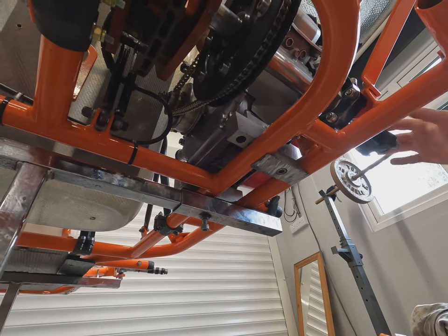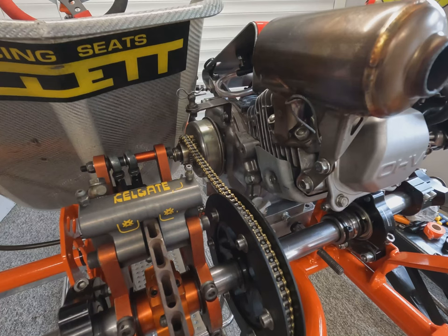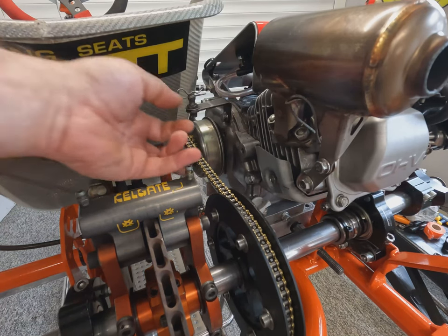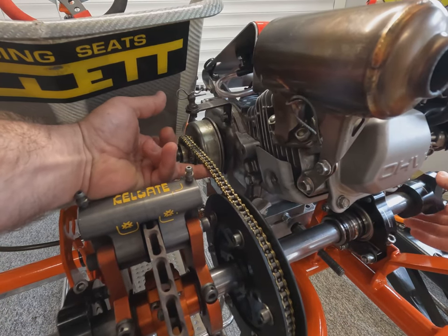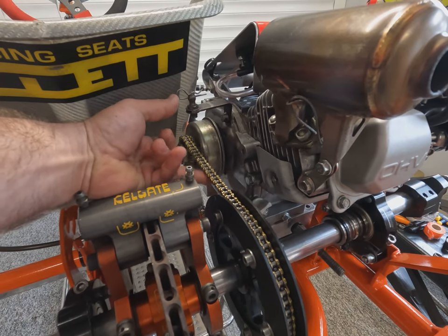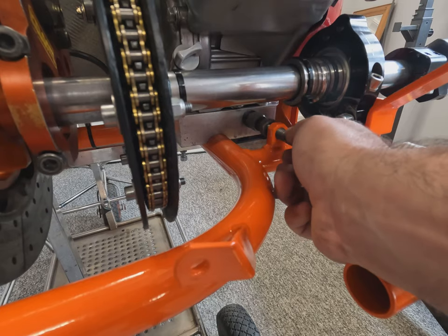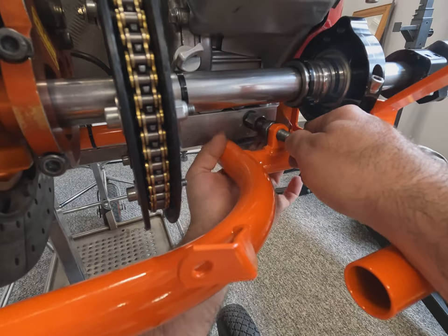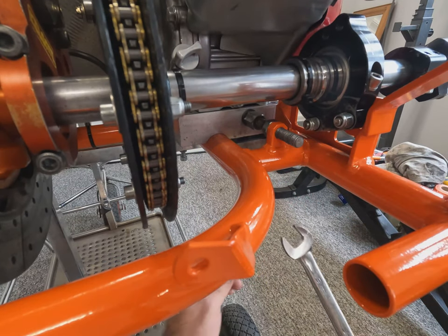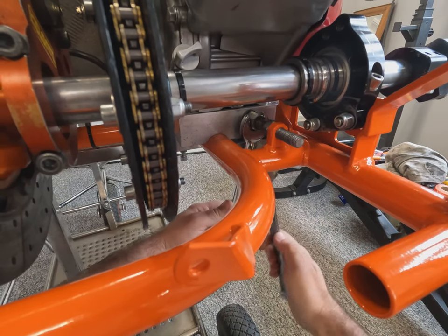Continuously checking the tension — spin the axle and check it's the same all the way around. Once we're happy with the tension and the engine is bolted on, do a final check on the alignment. Then wind the engine stop up to the back of the engine and lock it off with its locking nut. It's important to do this after you've fitted the engine, as having it wound up before might not let the engine sit nice and square and parallel. It's there in case the mounts work slightly loose to stop it rolling backwards.